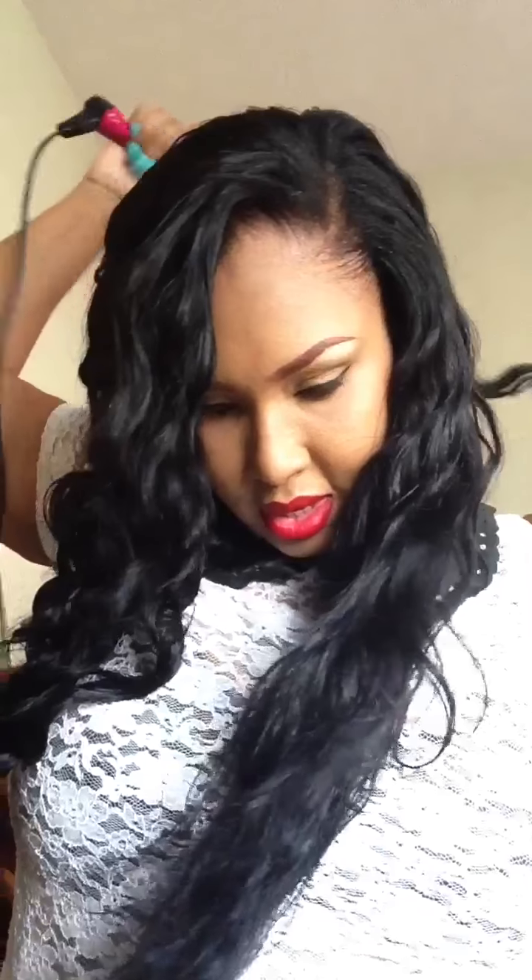I want my curls to be away from my face, so I'm going to hold the wand in my right hand and use my left hand to wrap it around. I leave it for about 10 seconds because it gets really hot — it goes up to 400 degrees. I would advise you to be very, very cautious when using this tool because it gets really, really hot.